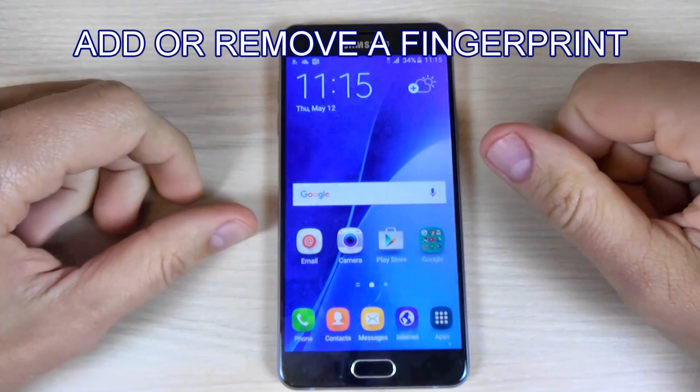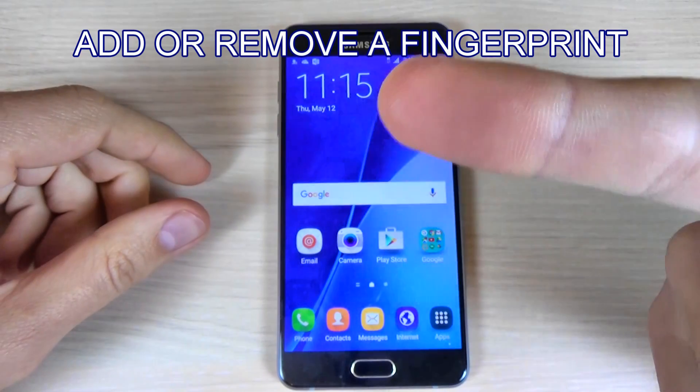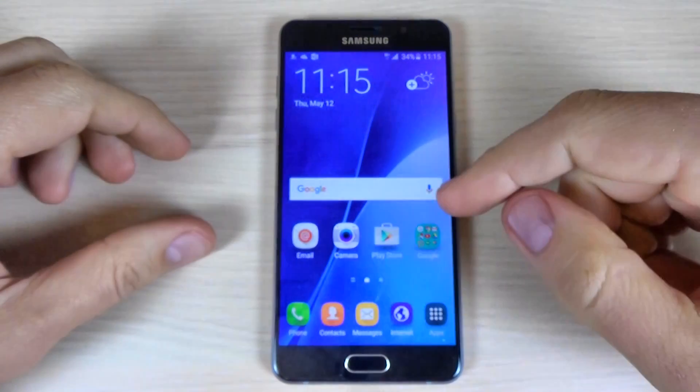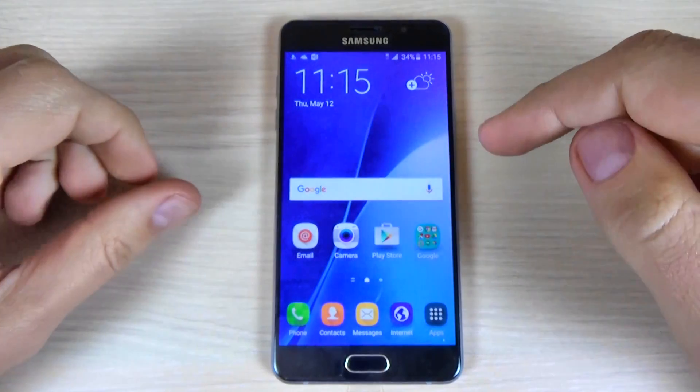Hi guys, in this tutorial I want to show you how to add or remove a fingerprint on your Samsung Galaxy A5 2016. The method is the same for A3 2016 and A7 2016. So let's do it.